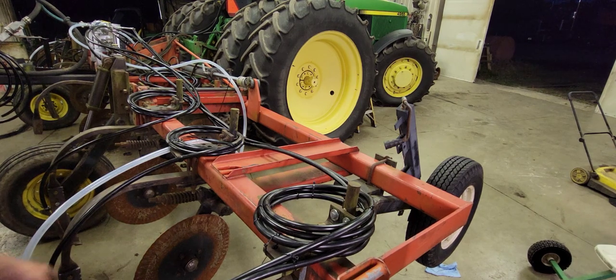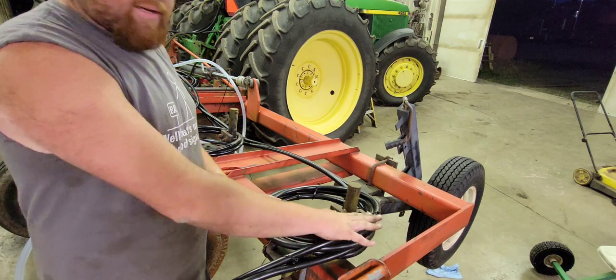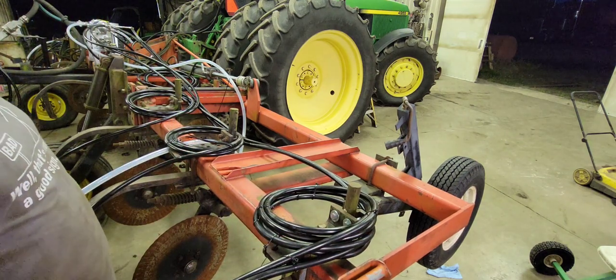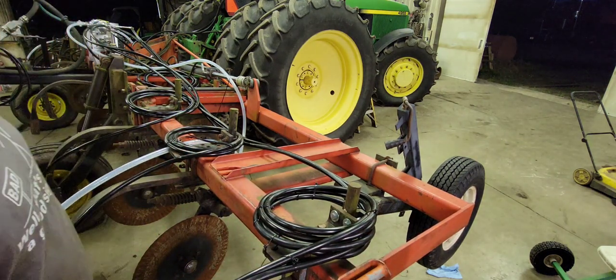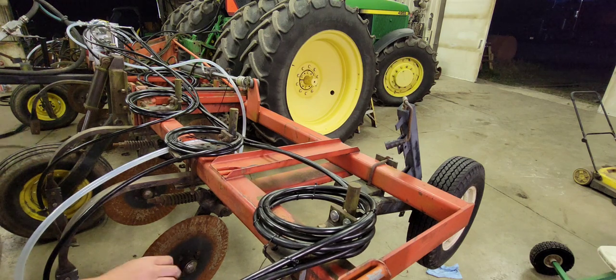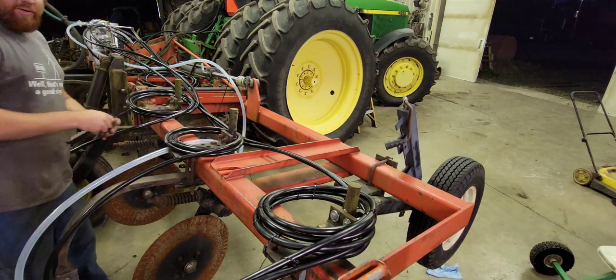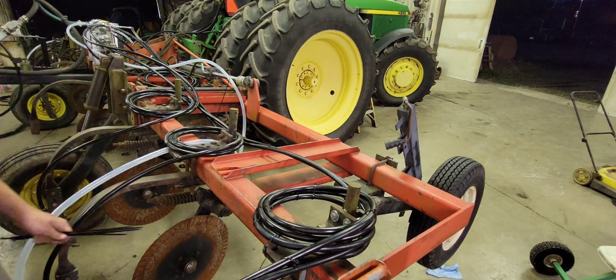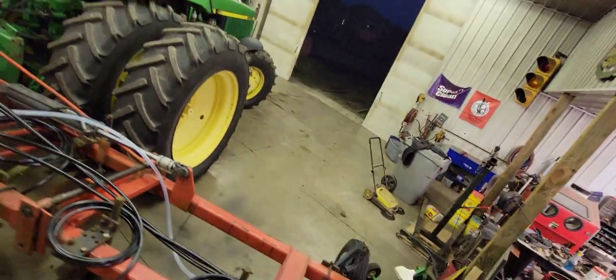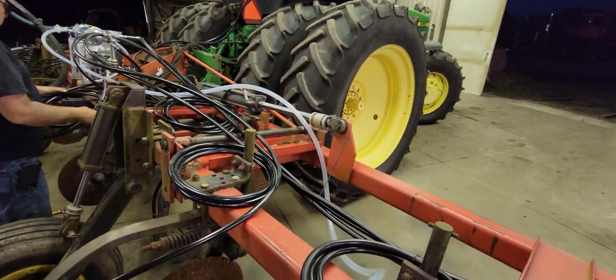Here are the end results — this is what we want it to look like. I've got this all zip-tied real nice, kept inside the toolbar so if it gets in brush along the edge of the field we don't have to worry about the hoses getting torn off. I've got this one done and I'm going to move down to the next one.